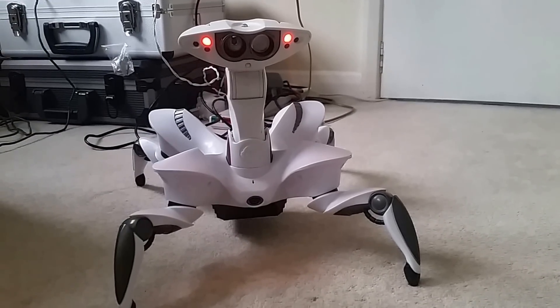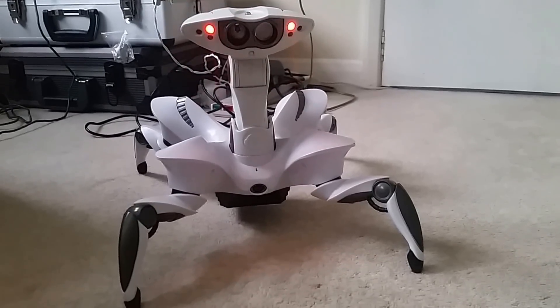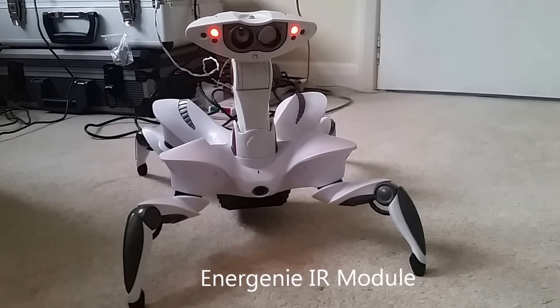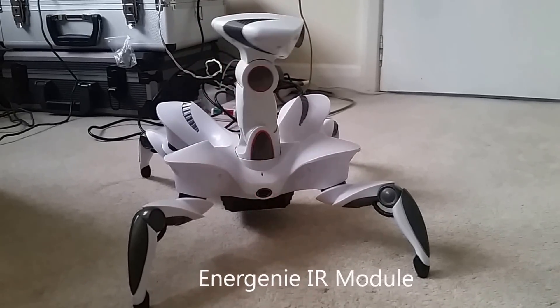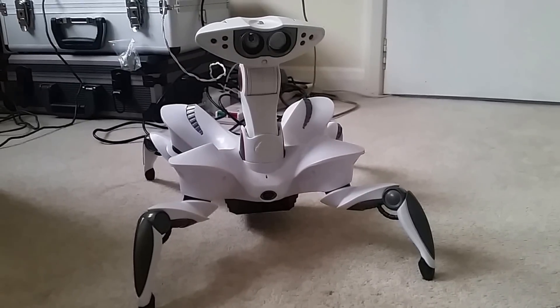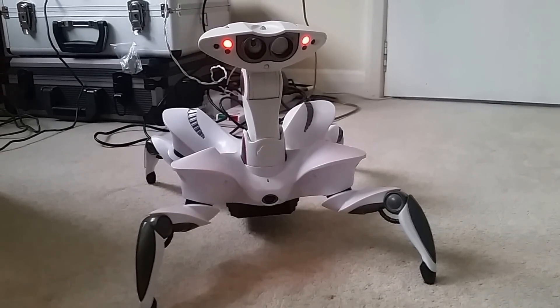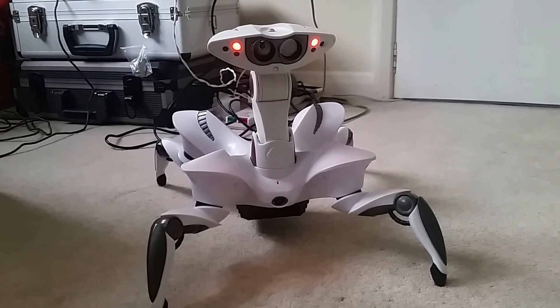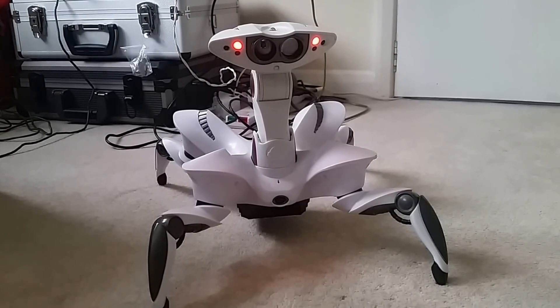What I did was use the Energenie infrared transmitter and receiver, and I used that program to record the remote control signals from the Wowee robot. Then I used Python, Python OS instructions, and PyGame in order to enable me to control the robot from the keyboard.